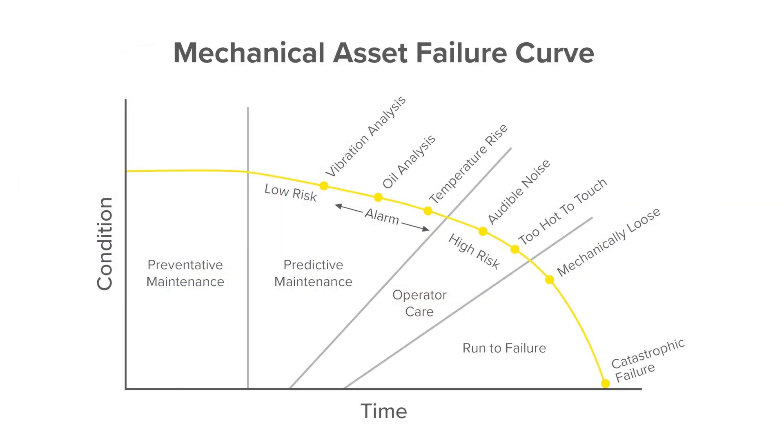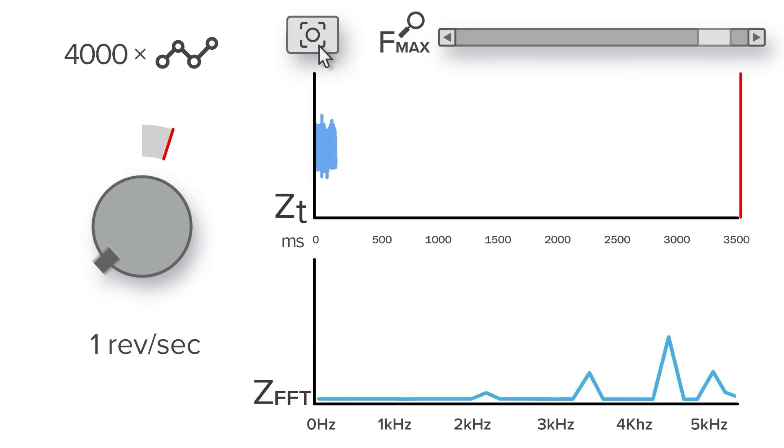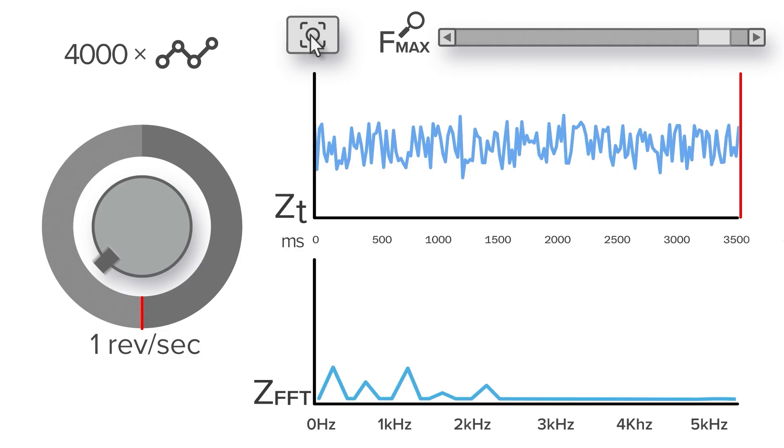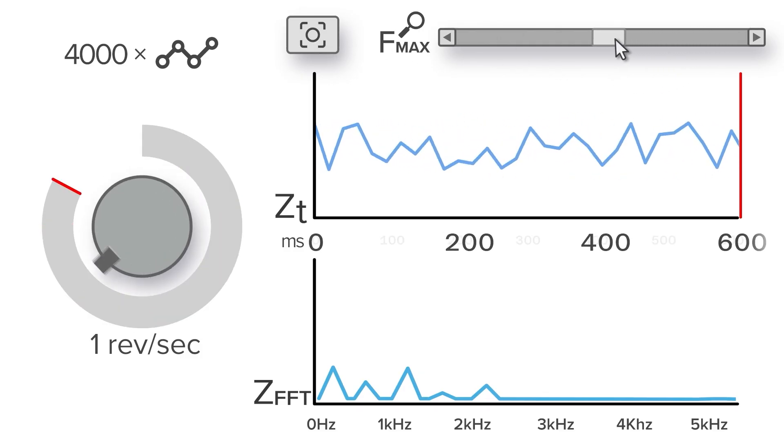The goal with this device is to identify faults as early as possible on that failure curve. Core datasets isolate low-frequency from high-frequency overall values and also determine whether the asset is running or off.